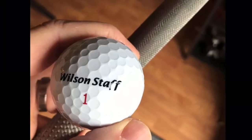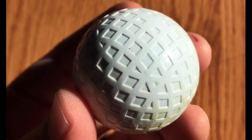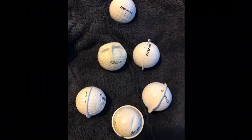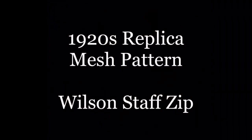Welcome to another hickory hack. Today I'm showing you how I turn a modern low compression Wilson Staff golf ball into two different replica antique balls — first a mesh pattern ball, and then a ball that I use for gutty play. There's a lot of trial and error that went into this process, so here's some of the first attempts. The Wilson Staff balls ended up being the best, so let's start with the replica mesh pattern.